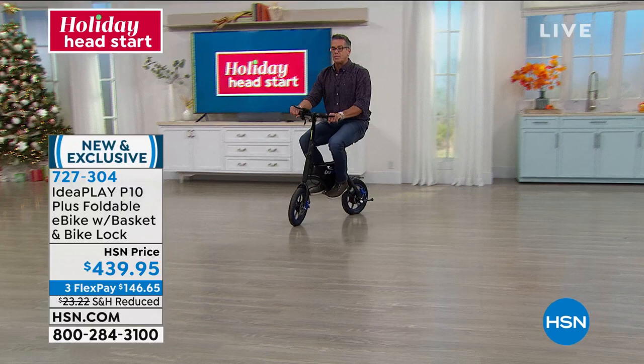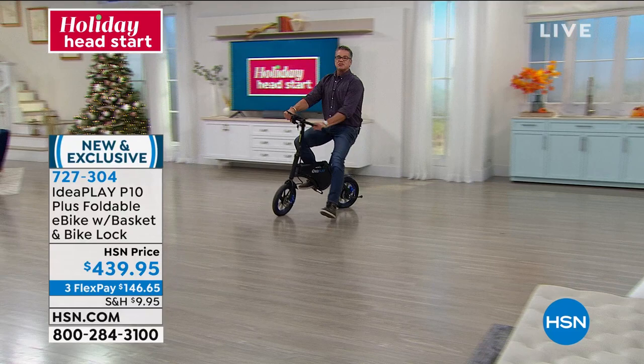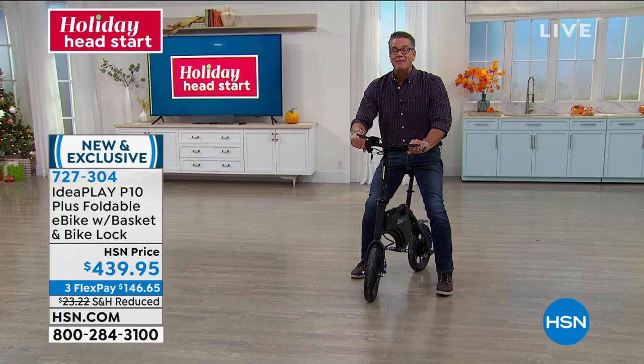Whether you're just going to pick up the Sunday paper or get coffee or donuts, you've got a place to store them on board. You can lock it. To me, it's totally fun. It's a great gift to give two people — maybe mom and dad can both share it. One gets the coffee one day, one gets the paper the next. When you get off of it, it has a kickstand — put it down and you're good to go.